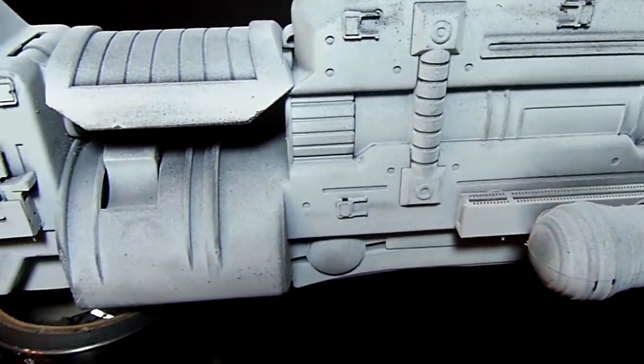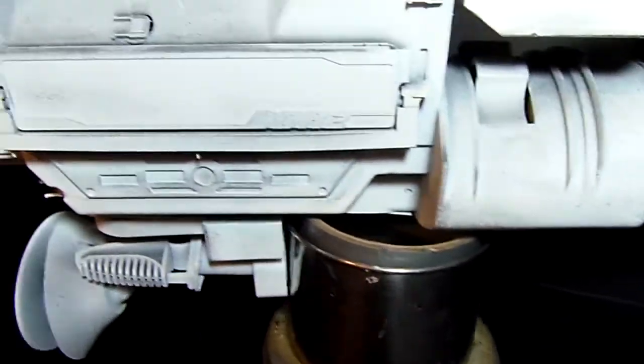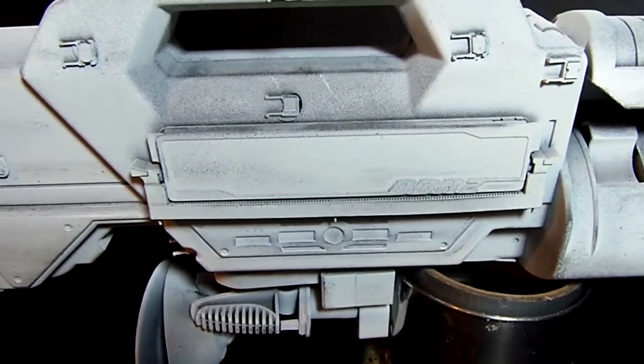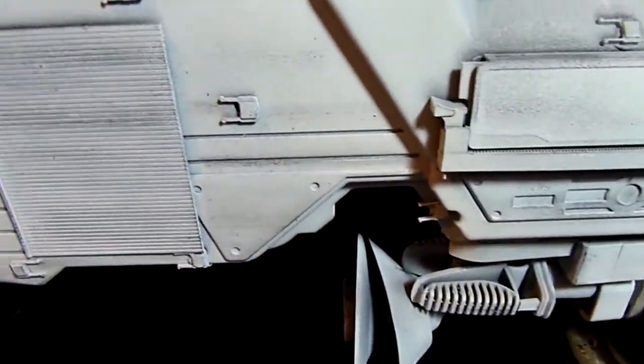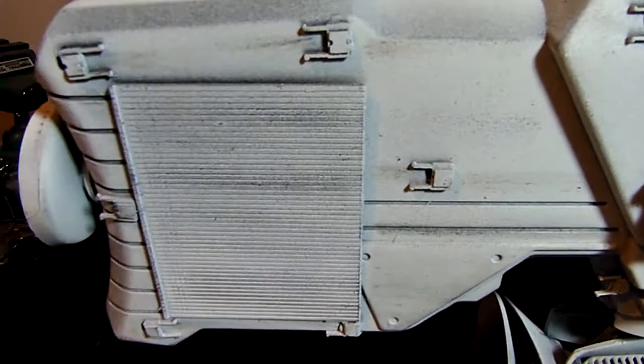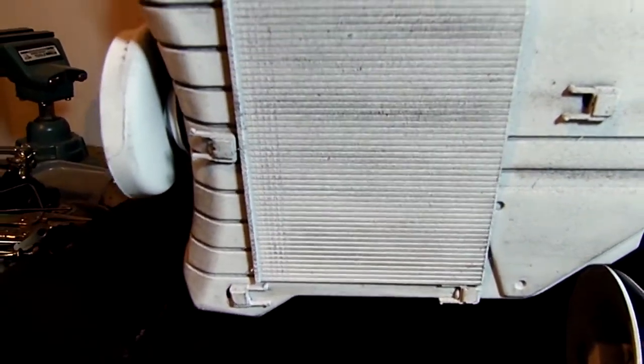I've got computer parts on the side, including the little tabs from three-and-a-half-inch floppy disks to cover up the screw holes, computer memory cards — you can see those little tabs there — and a bunch of nails from a nail gun to make the dish.